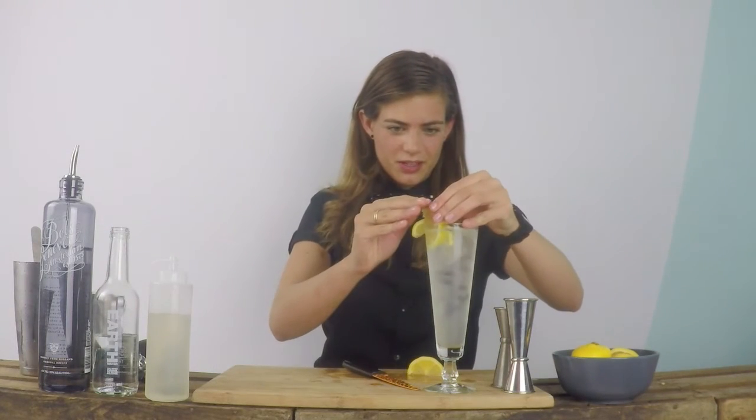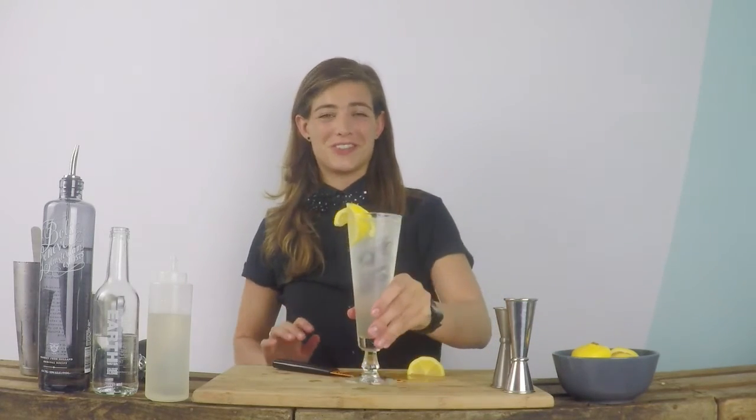Just some garnish, and there you have it — a traditional original Collins cocktail. Cheers.